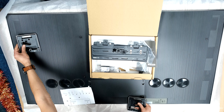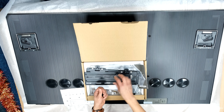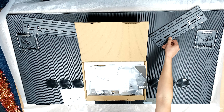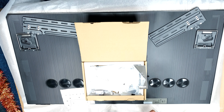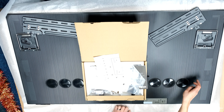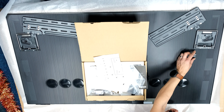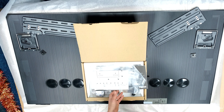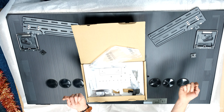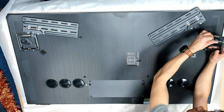I've used this bracket before on previous models. You have left and right brackets as you're looking at the back of the TV, then two plates that go on the wall. There are different bolt packs to choose from. The paperwork gives you two arrangements: a 15mm gap if you've got a lot of wiring, or a 7.5mm gap if your cables are neat and tidy. I'm going for the 7.5mm gap because the S95C has a One Connect box with only one wire to the TV.